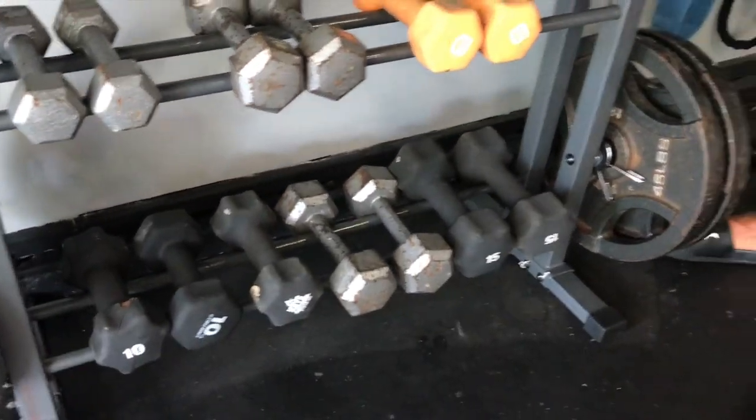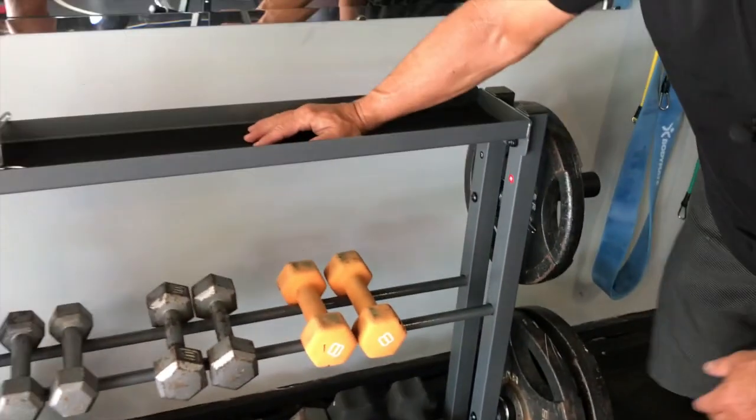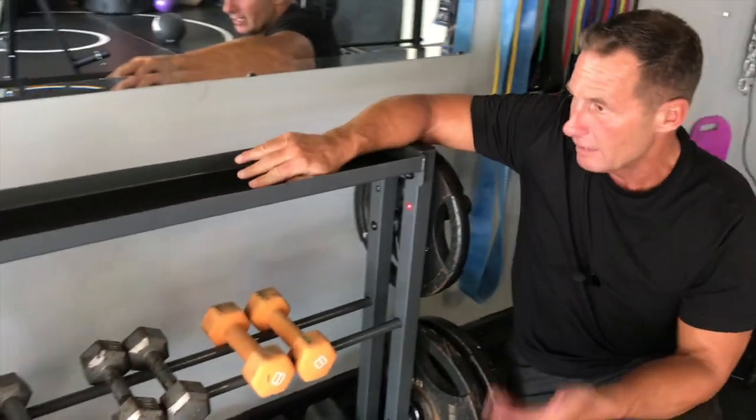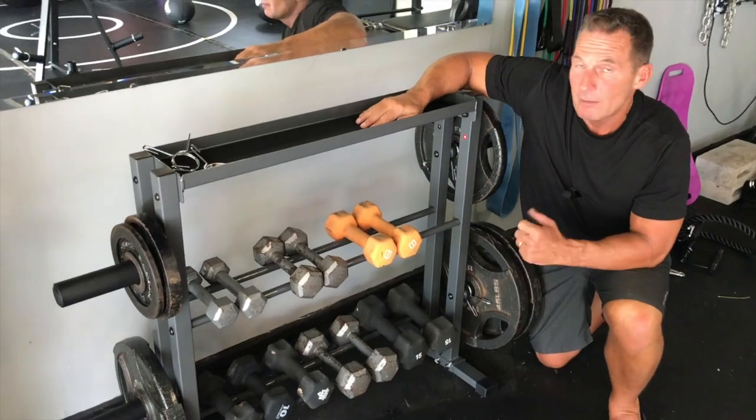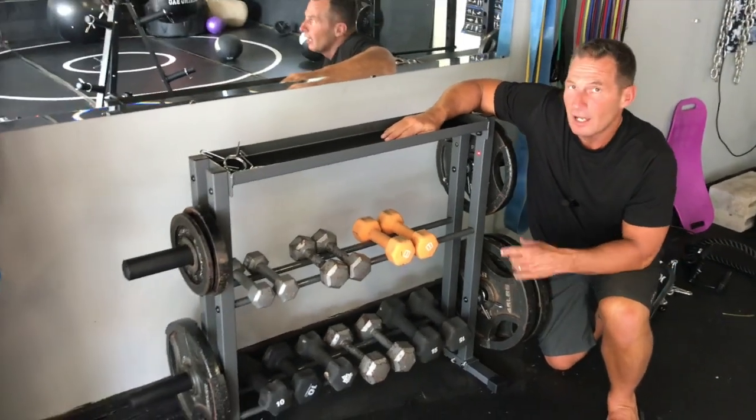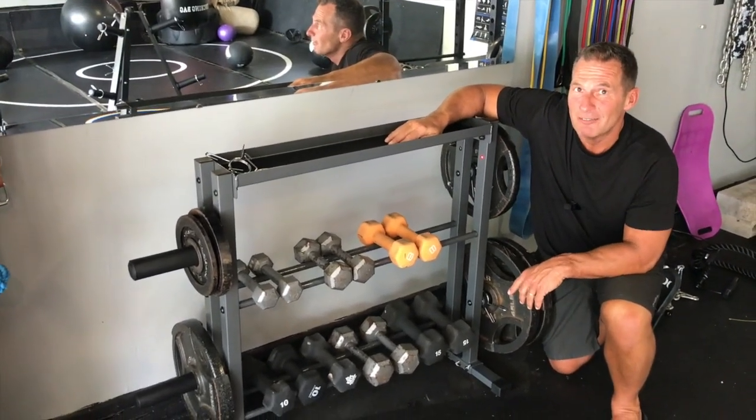More than likely, you can check the guidelines for how much weight you'd want on there. But if you're looking to get something that's going to organize your gym, make it look a lot nicer, be a lot more functional, look better — pick this up, you're going to absolutely love it.